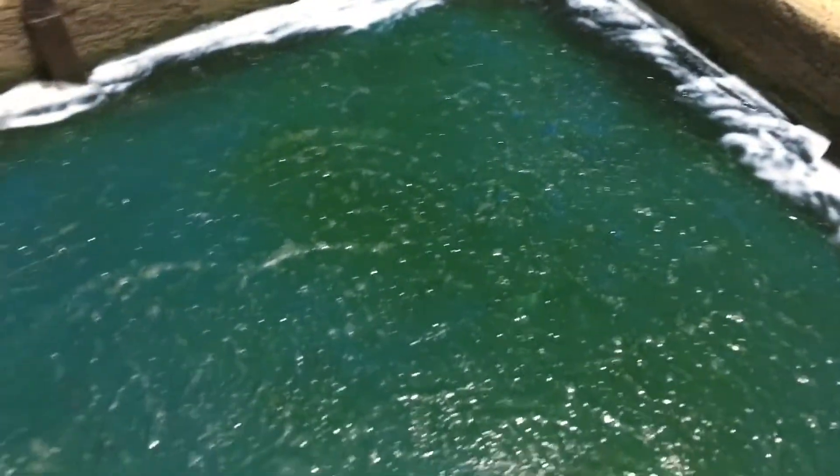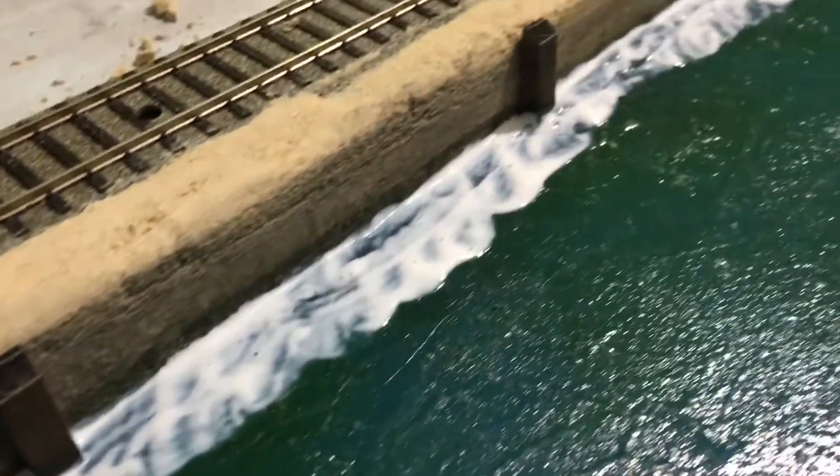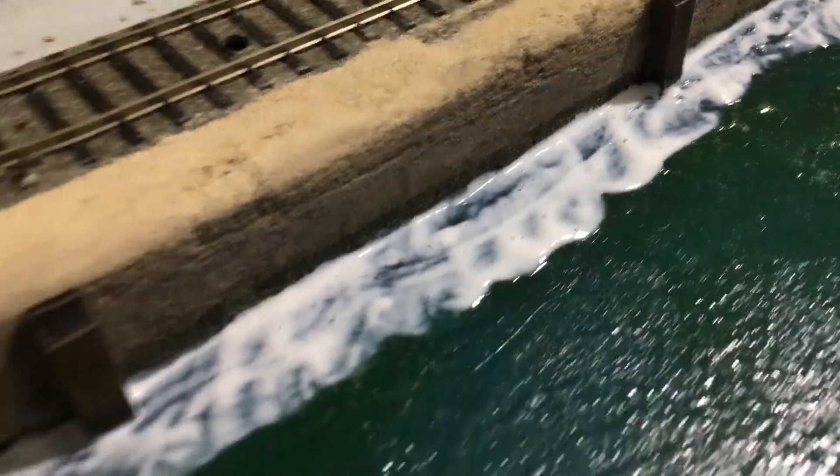I've started the second coat and as you can see it's already starting to dry. I'm laying it on a little bit heavier because I want to increase the waves and the texture of the water. To do that I'm increasing the volume of material I'm putting on the surface. You should see a drastic change in the texture of the ripple. I'm trying to make more of a current — this area here is a little flat, so I want to increase that.